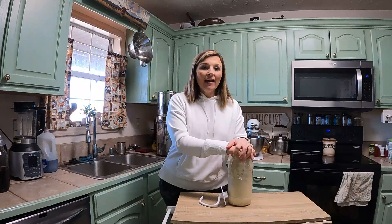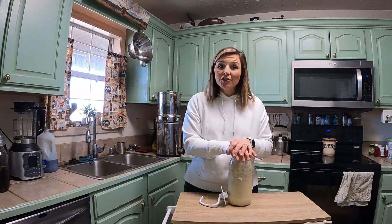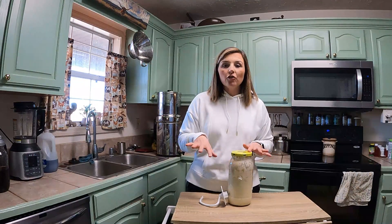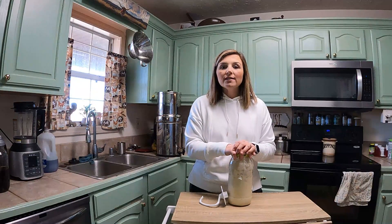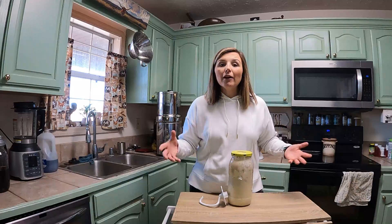I've had a lot of questions about something I showed you on a past video. I showed you my Azure Standard haul and things I bought from them. One of the things I had bought in my last order a few months ago was the Bread for Life Sourdough Starter.